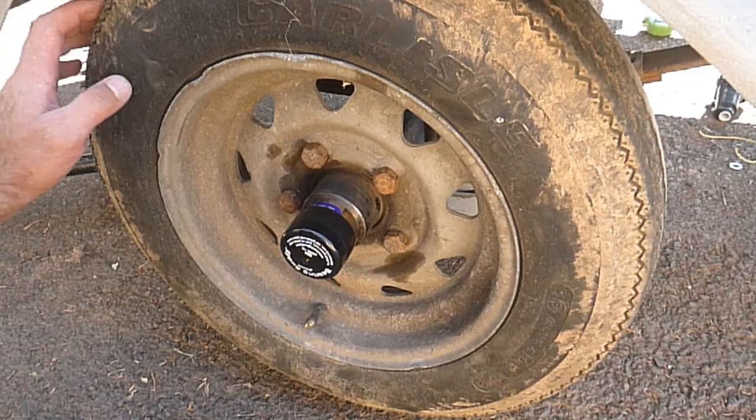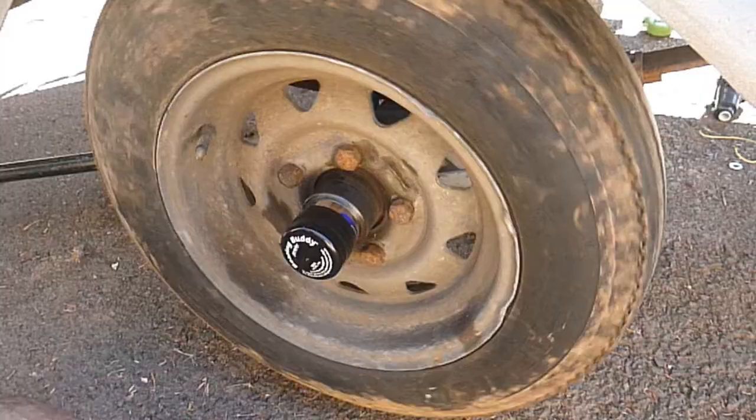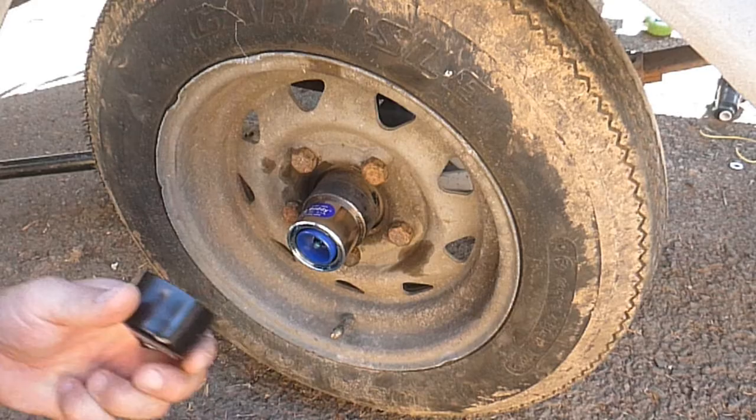Alright guys, today I'm working on a boat trailer and I want to show you how to remove a bearing buddy. First up, I've got this axle jacked up so that this wheel can spin freely. I've got the bearing buddy bra, and I'm just going to pull that off.